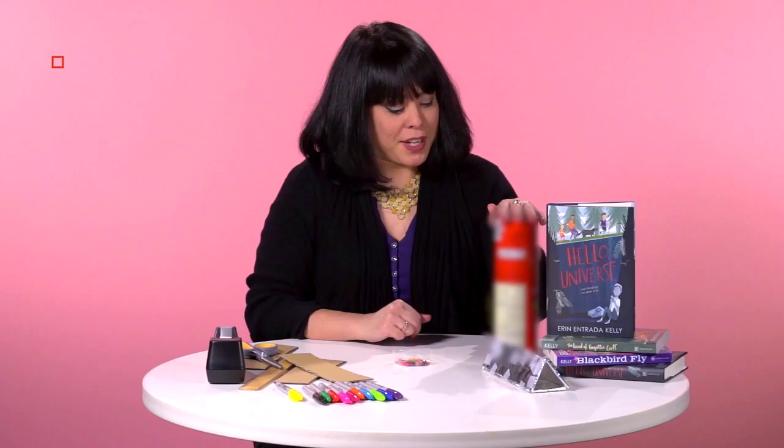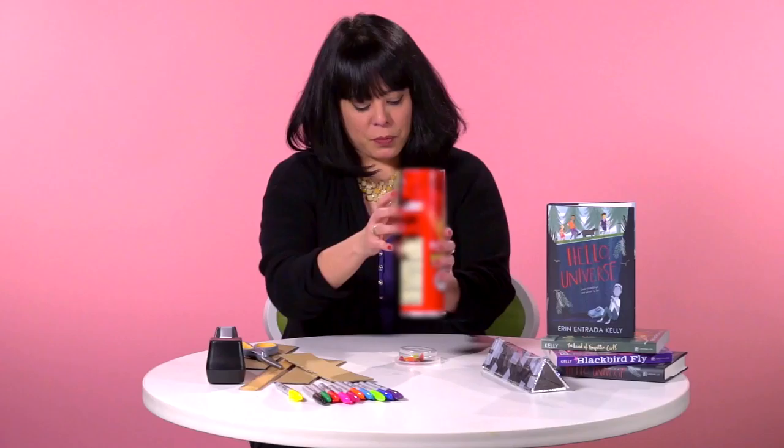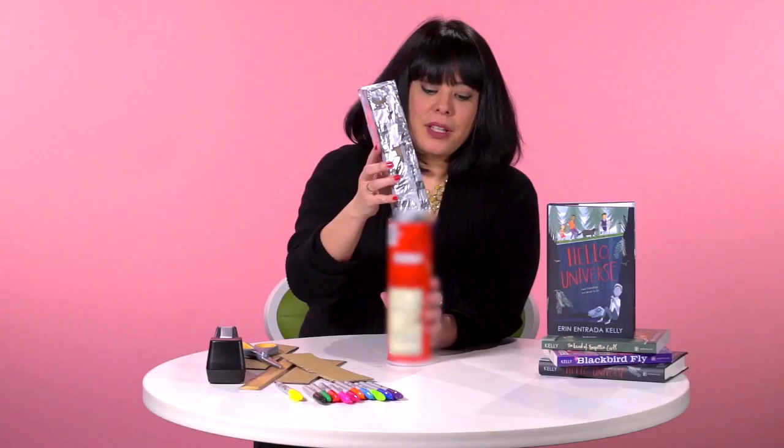Bring back your cut pieces of plastic and your chip container. Take the lid off the chip container and put it on top of your cut pieces of plastic. Then take your chip container and just pop it right on top, and then take your triangle and pop it right in.